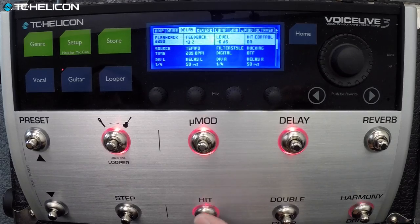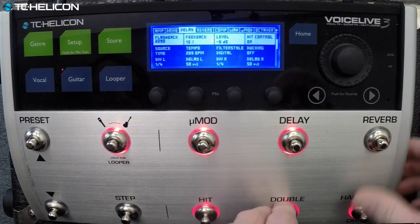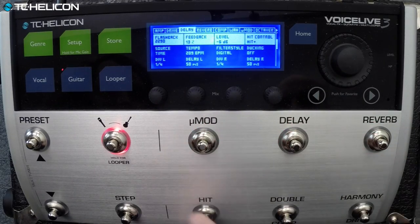That's fun — I can use that. Let's make that the hit button: hit on, everything comes on. So one button makes everything come on.